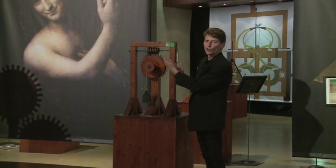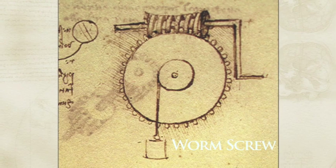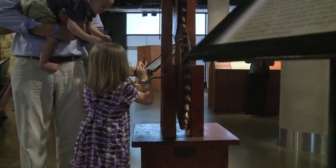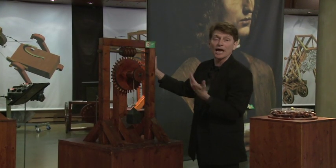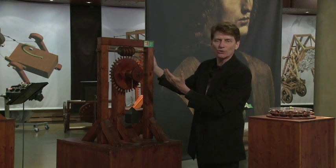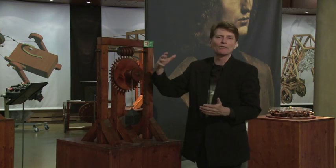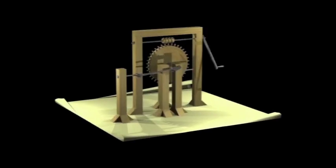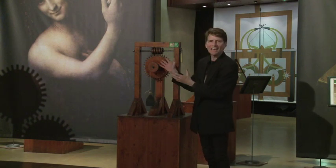Leonardo da Vinci designed what he called the original worm screw — what we call the car screw mechanism. As the energy is being created by the workmen, it's being transferred from the worm screw to the gear with many different points of contact and much less friction. If one or two or three teeth broke off, it wouldn't necessarily shut the gear down. But the most ingenious part was that it was a one-way transfer: energy could be transferred from the worm screw to the gear but not in reverse. Every guitar, bass, violin, cello — every string musical instrument uses this exact design.